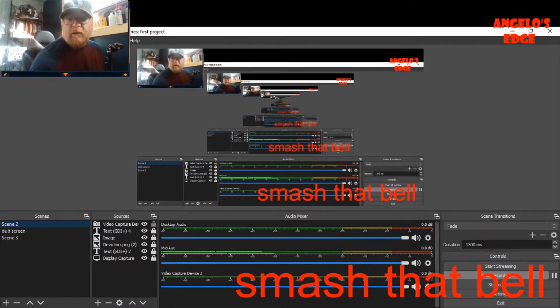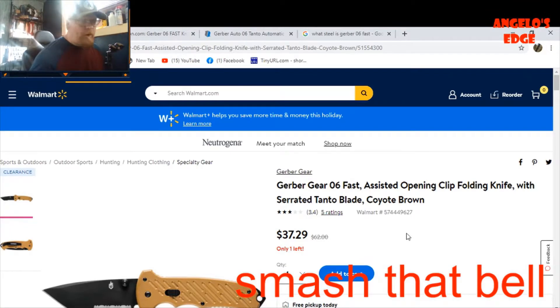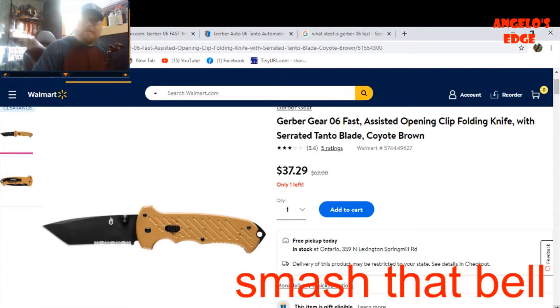Here's what I got at Walmart on clearance - $37.29, and there was only one left. First impressions: it's really nice, but I don't think it's worth $62. It's worth the $30 to $40 range - in my opinion, not worth $62.